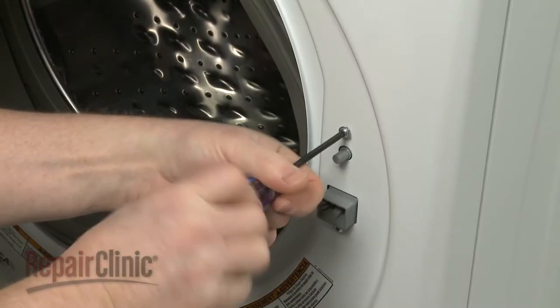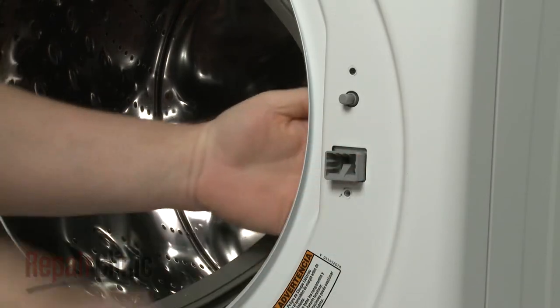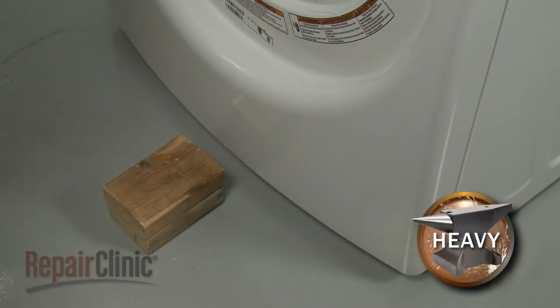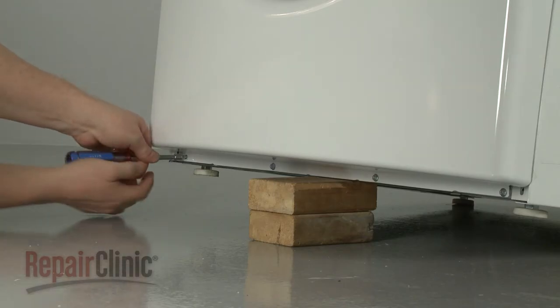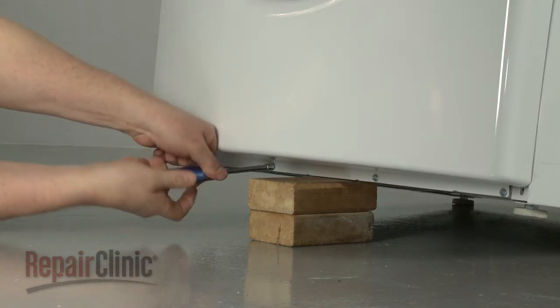Using a T20 Torx bit, unthread the screws securing the door latch to the front panel. Now lift up the front of the washer and support it. Then use the quarter-inch socket or nut driver to remove the four lower mounting screws securing the front panel.